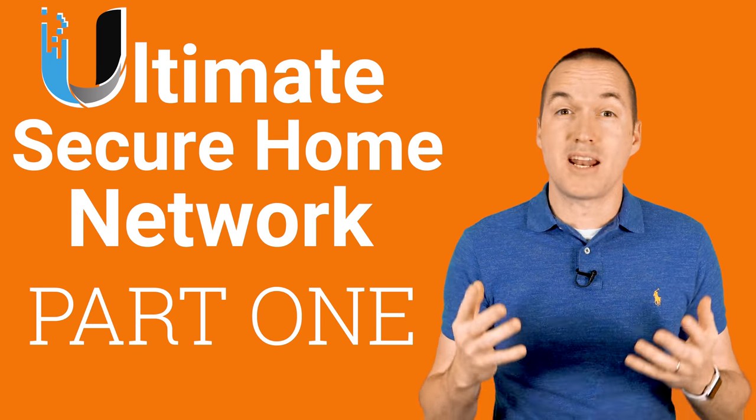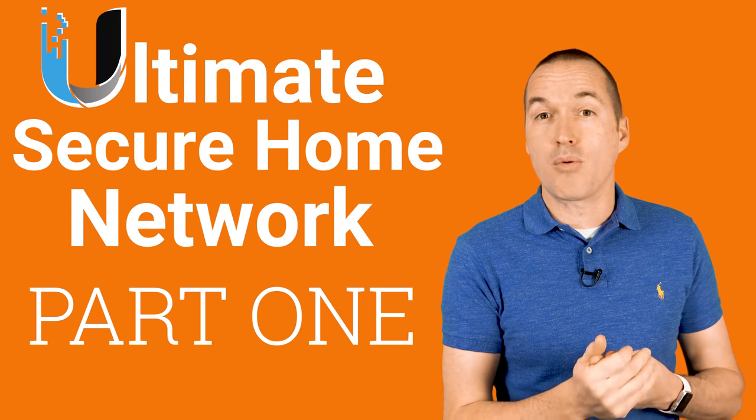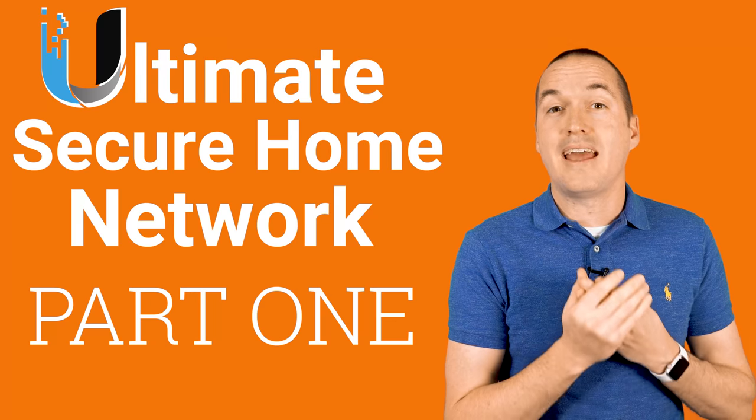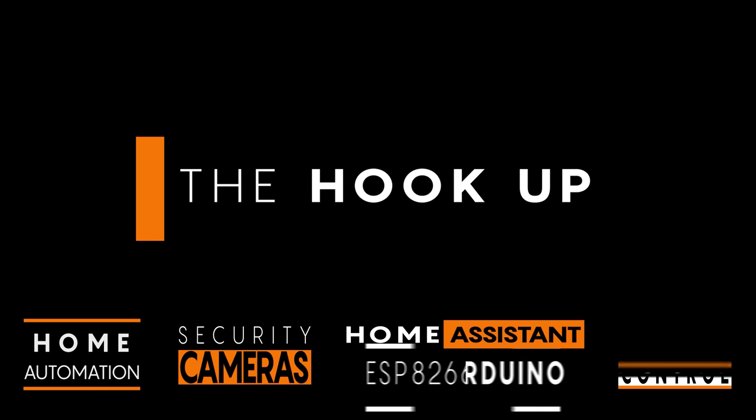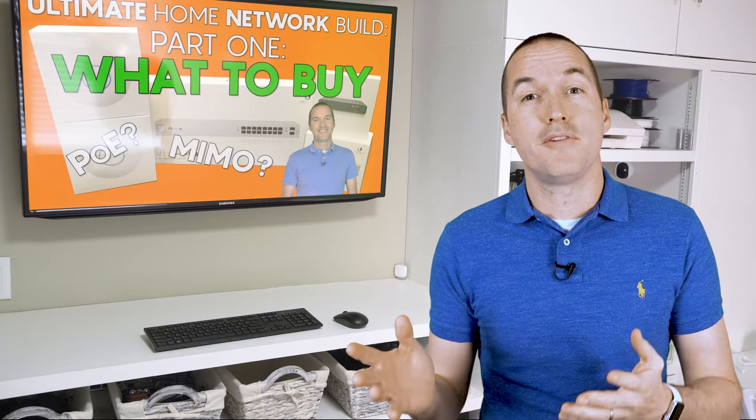In part 2, I'll cover setup in the new UniFi 6.0 controller including virtual LANs, firewall rules, port security, and intrusion detection and prevention. In 2019, I put out a three-part series about setting up a UniFi home network, and a lot has changed since then.